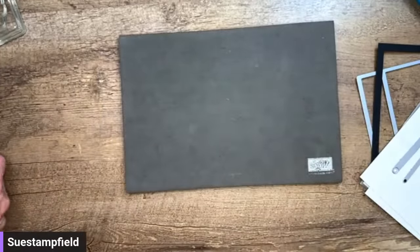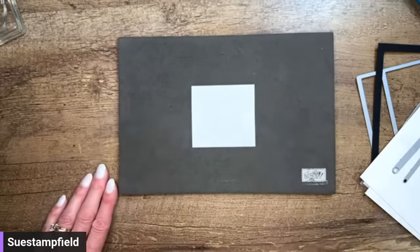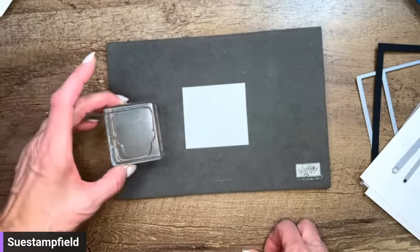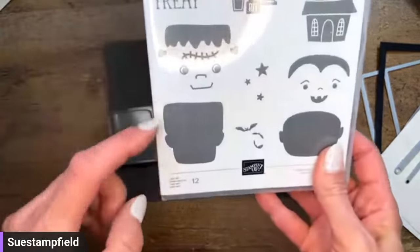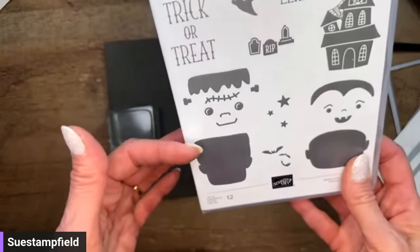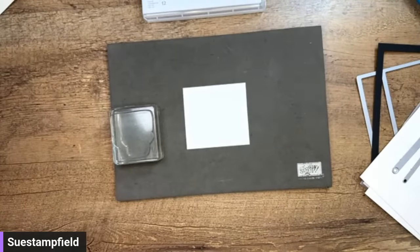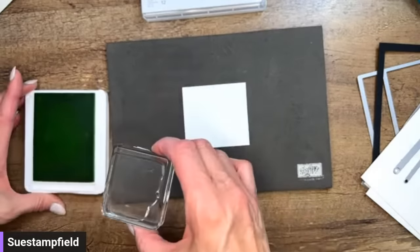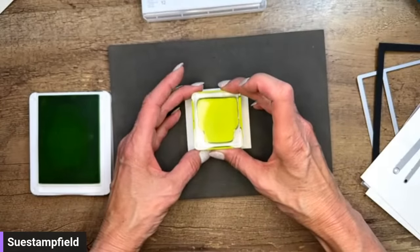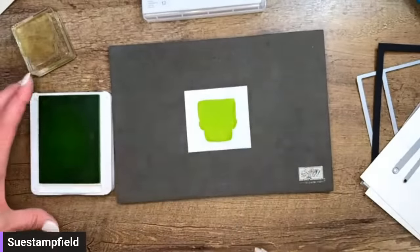Let's bring in our acrylic block and a piece of Basic White paper — this is two and a half by two and three-quarters. There was a typo in the email I sent Jennifer: it's two and three-quarters, not two and three-fifths. We're going to take our Tricks and Treats stamp set and stamp this big blob — this is Frankenstein's face. I always call him Frankie. I'm going to ink up Frankie's face in Parakeet Party — this is one of the In Colors.